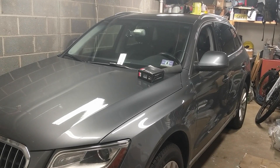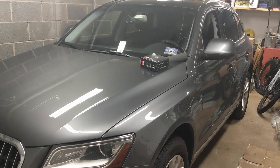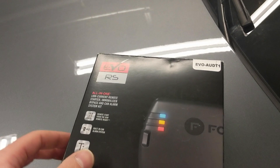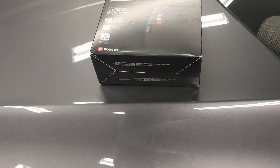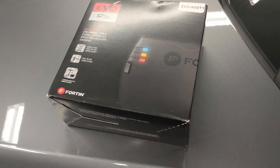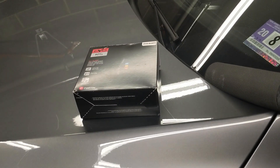This is my wife's Q5 and today we're going to be putting a remote start in it utilizing this Fortin Evo Aud T1 kit. It comes with a T-harness and is plug and play with the exception of three wires — the CAN high and low as well as the brake switch. I'm going to show you the install procedure.